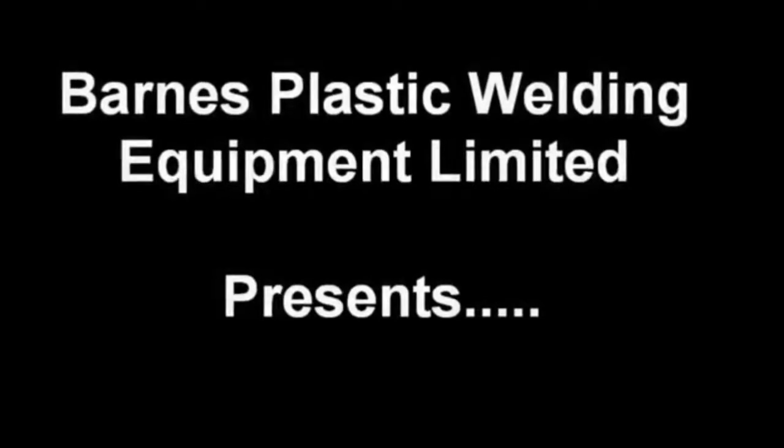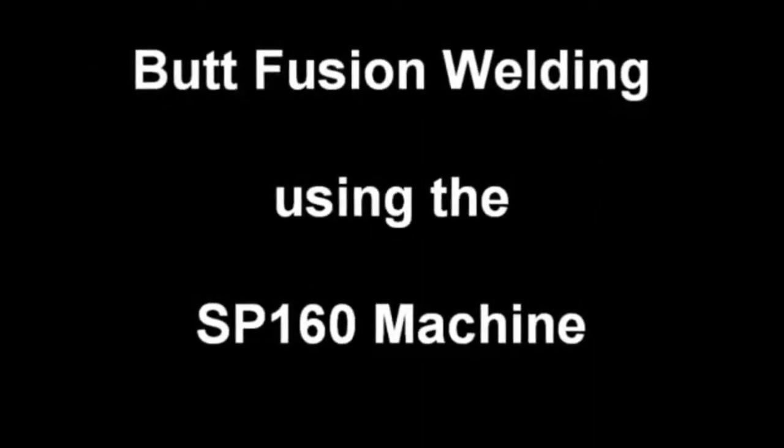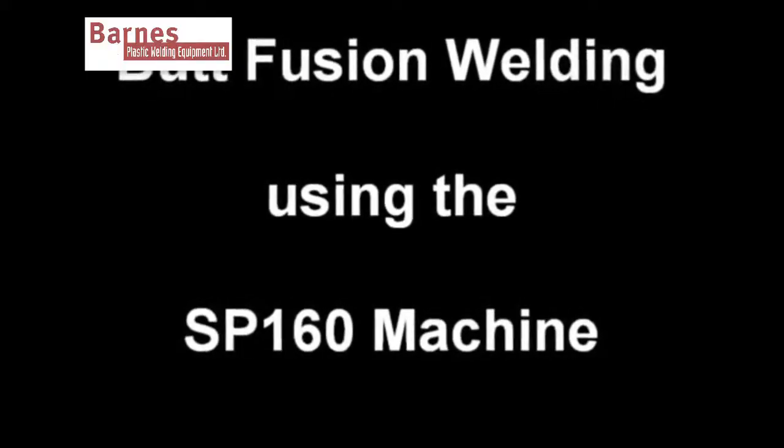Barnes Plastic Welding Equipment Ltd presents Butt Fusion Welding using the SP160 machine.